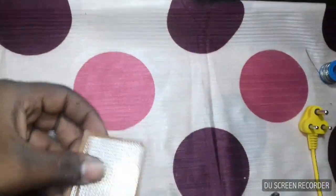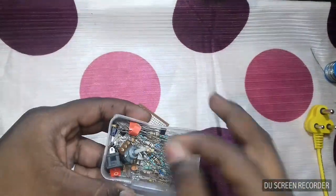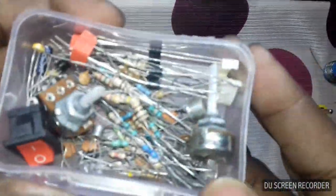You also need PCBs and some electronic components like transistors, resistors, diodes, current mirrors, switches, etc.